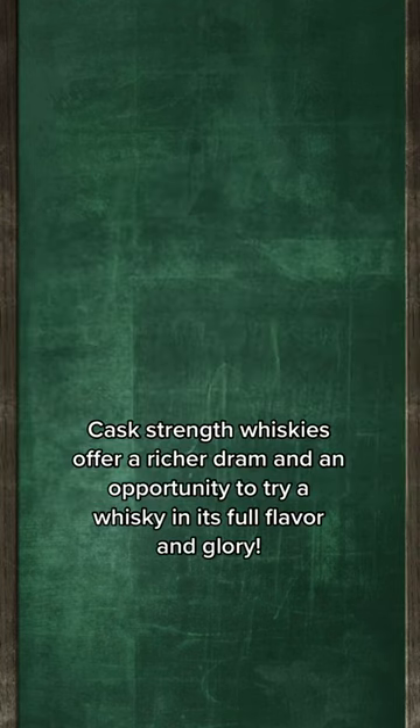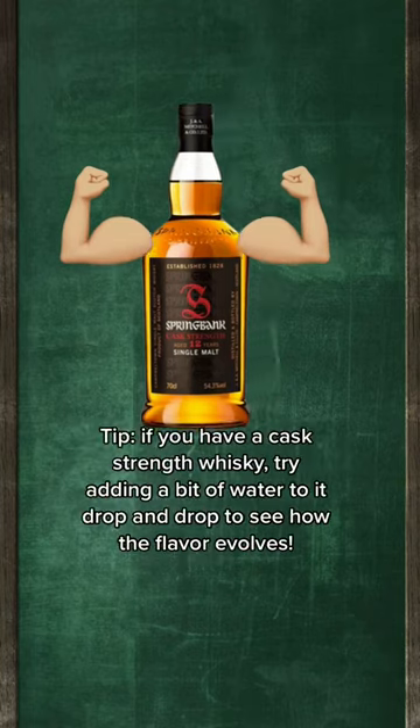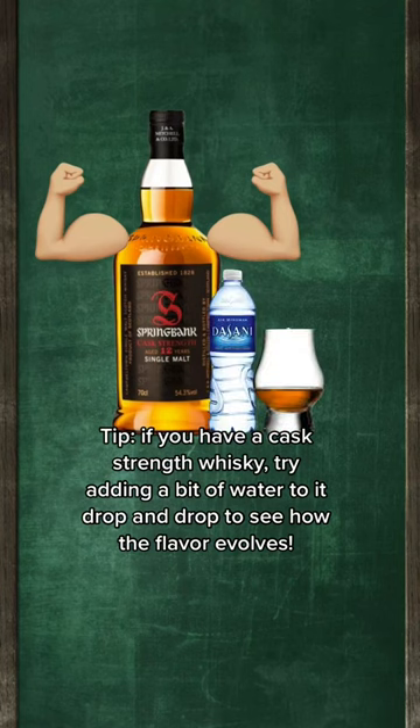Now many whiskey fans seek out cask strength whiskeys because they want a richer dram so that they can taste the whiskey in its full flavour and glory. But it can sometimes taste quite harsh, so if you get your hands on one, we recommend adding drops of bottled water bit by bit to your whiskey to see how the flavour evolves as you dilute it yourself.